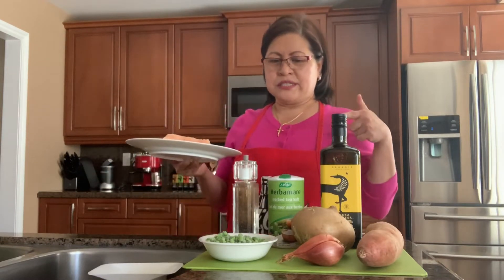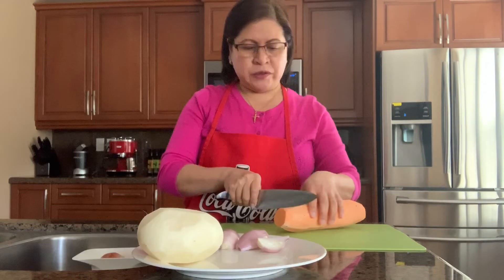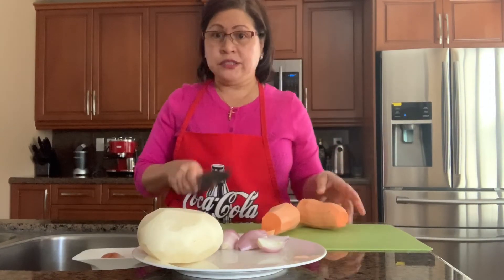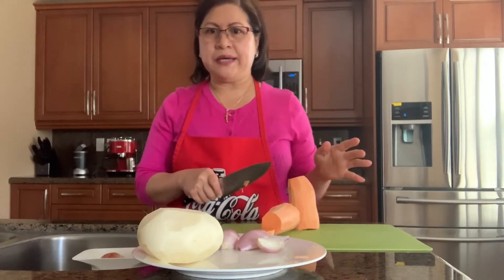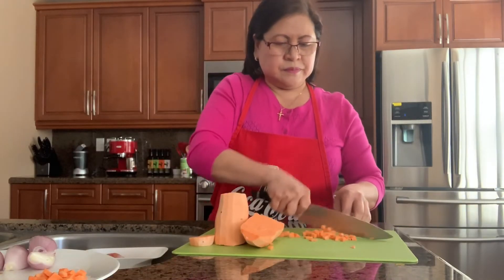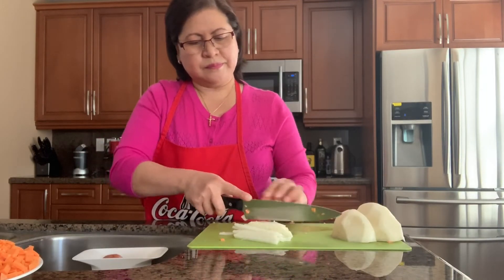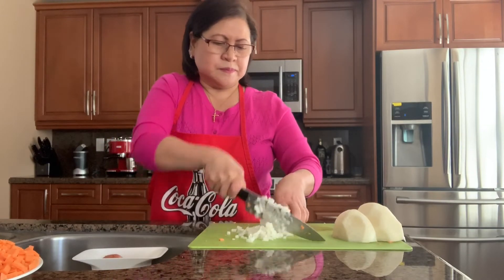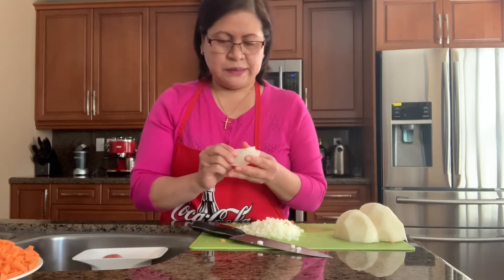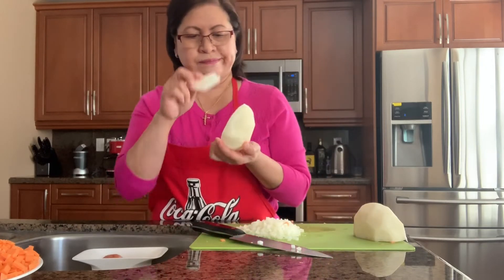Let's start with the chicken filling of the empanada. Traditionally I use regular potatoes, carrots, and green peas. By the way, you can eat jicama raw — back home we put salt on it and just eat it.